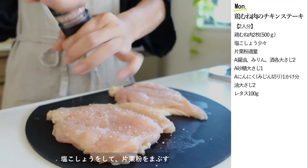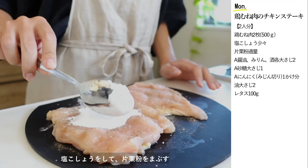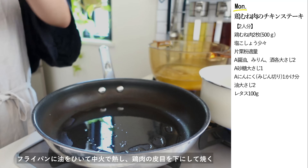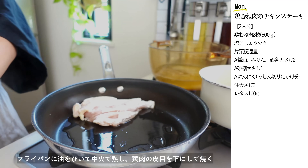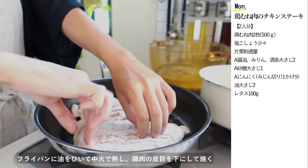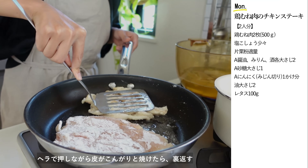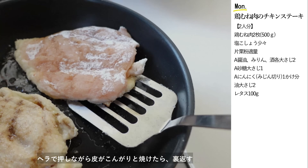落とし蓋をしてかぼちゃに火が通るまで弱火で煮ます。鶏むね肉は中央に切り込みを入れて左右に開きます。こうすると厚みが均一になって火の通りも早くなります。塩コショウをして片栗粉をまぶします。フライパンに油を熱し鶏肉の皮目を下にして中火で焼いていきます。ヘラでキュッと押しながら、皮目がこんがりと焼けたら裏返します。